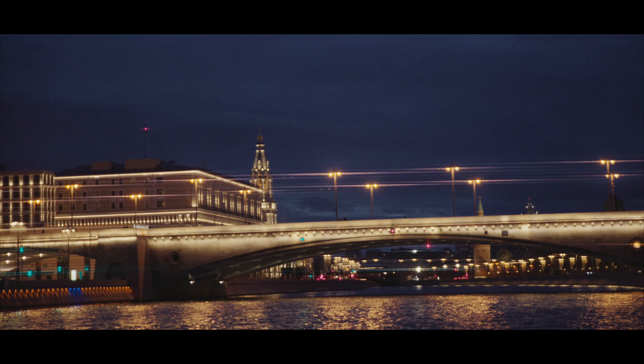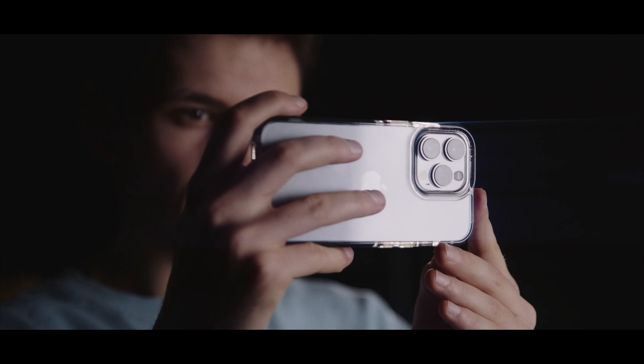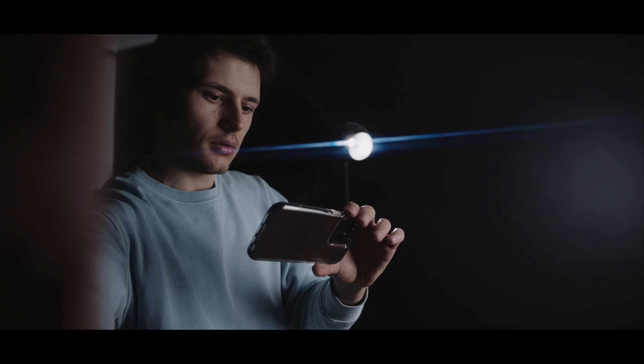To achieve the anamorphic flare effect, all I have to do is just point to a single light source and the filter renders these blue streak flares. Also, if you want to change the direction of the flares, all you have to do is simply rotate the filter and the flares will follow. So if you don't want horizontal flares, you can change it to your liking.